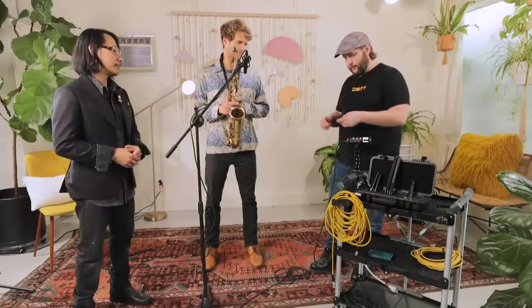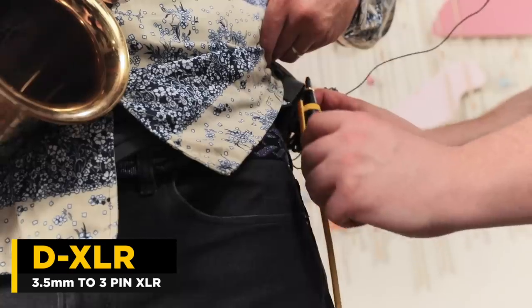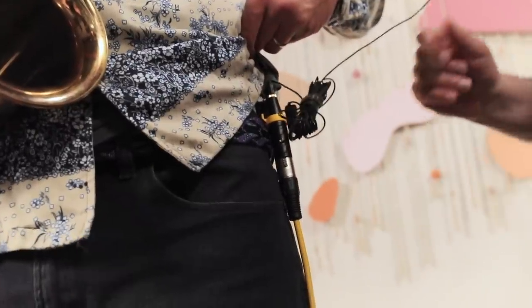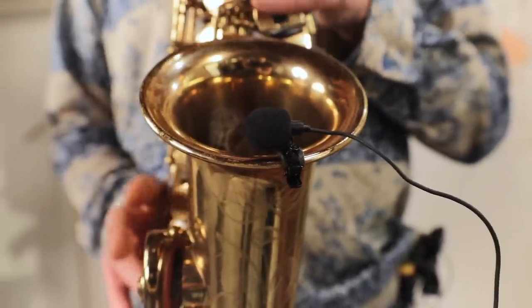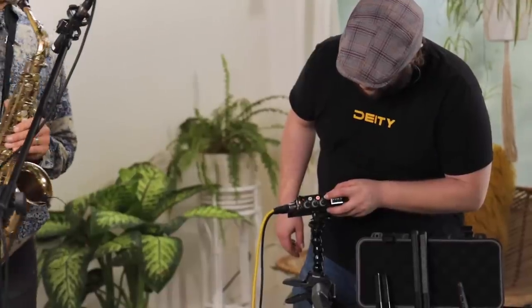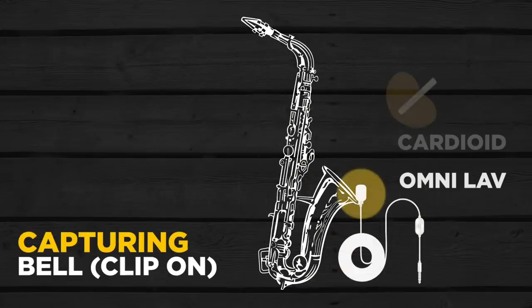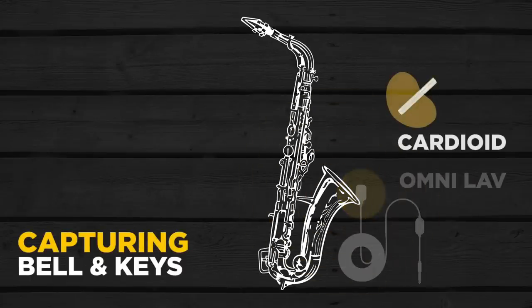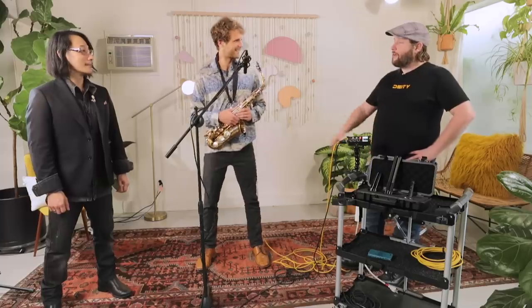We've got this all mic'd up. We're using a belt clip with the moleskin, positioned on the outside of the bell — not deep inside it. We have an omni on the clip-on, which will pick up all the way around. So let's record and you can hear an A/B test between the omnidirectional V-Love clip-on and our brand new prototype mic, the UniMic.